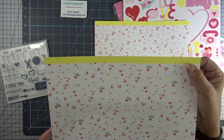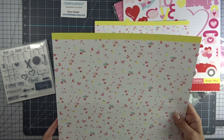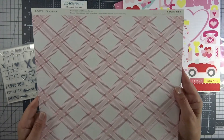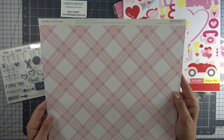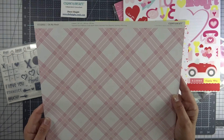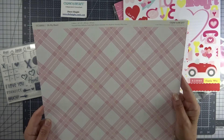And the zip strip, it's yellow with diagonal white stripes. And the other side of the paper — the colors in this kit are Ballerina, Candy Apple, Glacier, Lemonade, Pixie, Raspberry, Smoothie, and White Daisy.